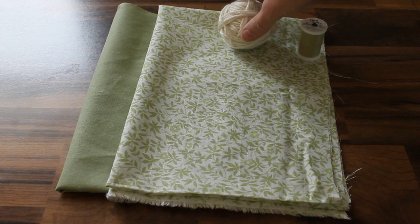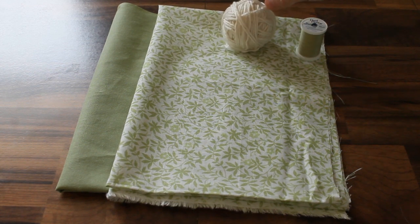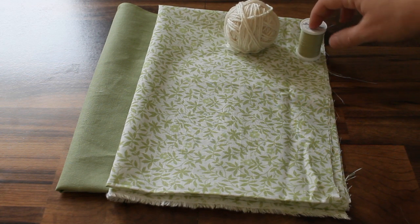You'll need some yarn for your drawstring. This is just acrylic worsted weight yarn and you'll need about 12 yards. And some thread.